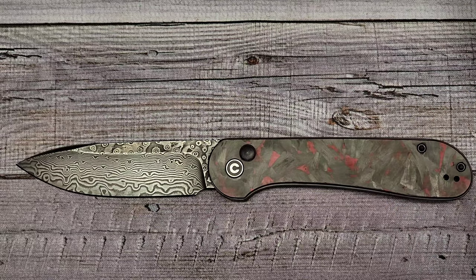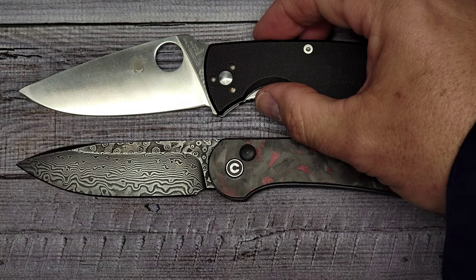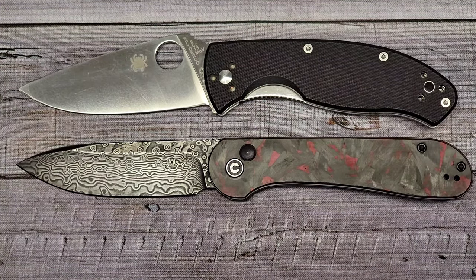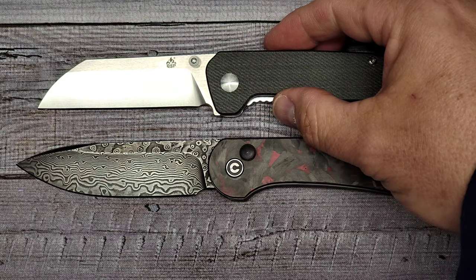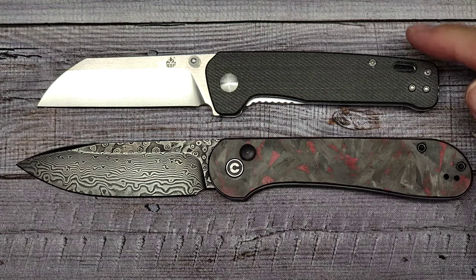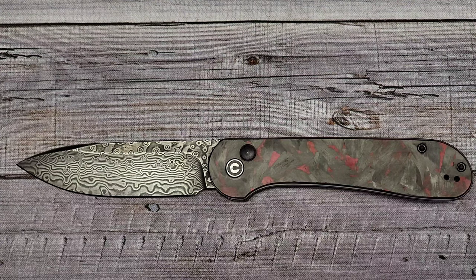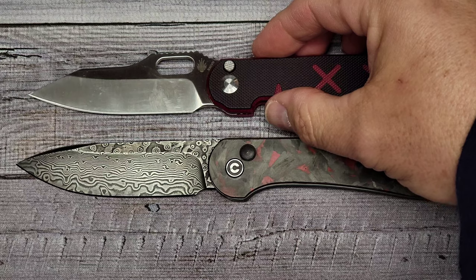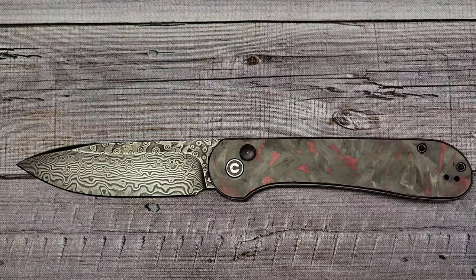Here is the Spyderco Tenacious, my first knife in the fifty-dollar range — the Elementum is actually longer than the Tenacious. Here's the QSP Penguin, which is a little shorter with a shorter handle. And last but not least, the one you either hate or love — the Kizer Cormorant.